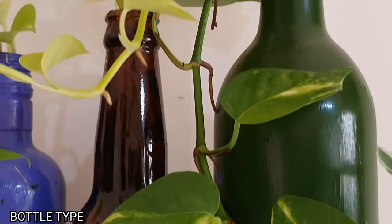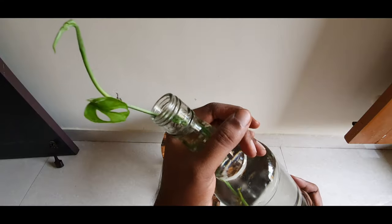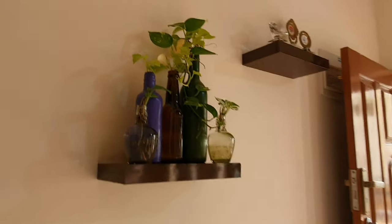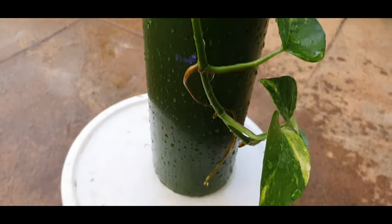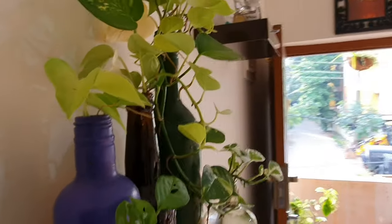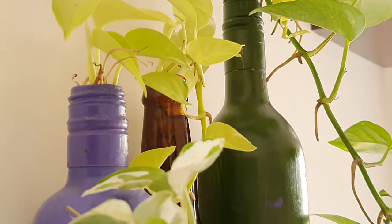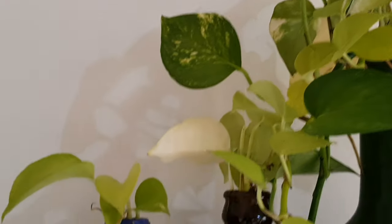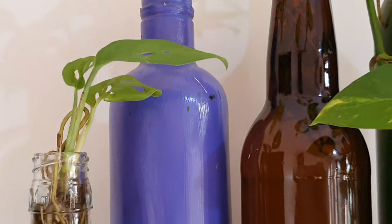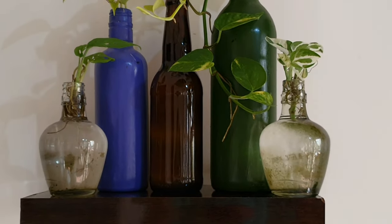Tip 9: Type of bottle. Using a transparent bottle is preferred to check the level of water, root development, or any kind of plant rot underwater. Painting a bottle is also advantageous because sunlight does not reach the roots, replicating the normal dark underground conditions plants are generally found in. But I haven't seen much difference in growth with respect to the level of transparency of the bottles, so you can use either or both in conjunction, like I have.